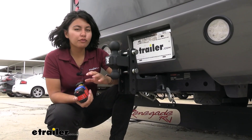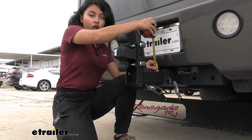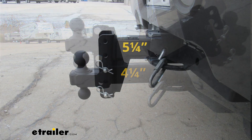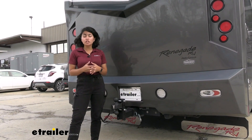It gives you about 4 inches of rise or drop. For more specific measurements, we measure from the top inside edge of your hitch receiver: the maximum rise is going to be 4¼ inches, and the maximum drop is going to be 5¼ inches.